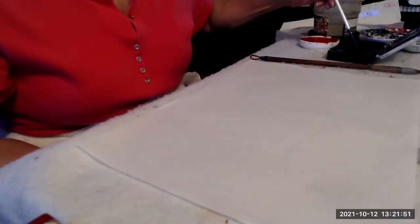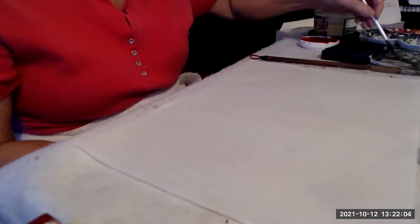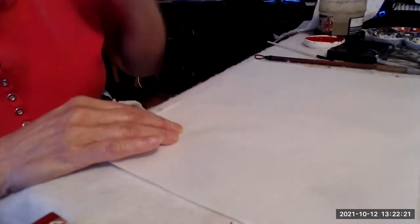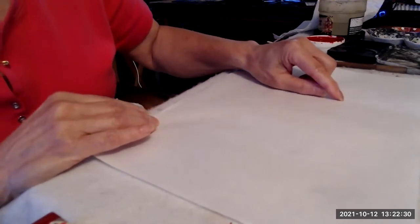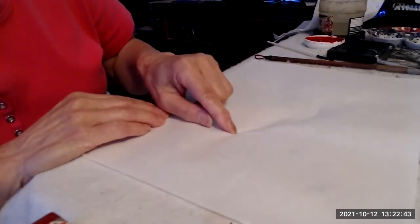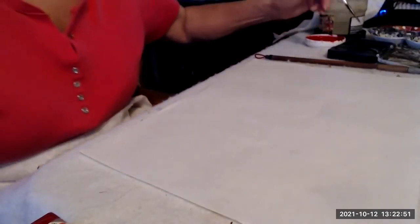First, I take my fine line brush, dip it in my ink, and make sure it's not too wet — get rid of all the excess and have my paper towel handy. I can use my fingernail to estimate where my crane will go: a little circle for the head, a little S shape for the neck, a little egg shape for the body, and then a couple of strokes for the feet. It helps me position it.